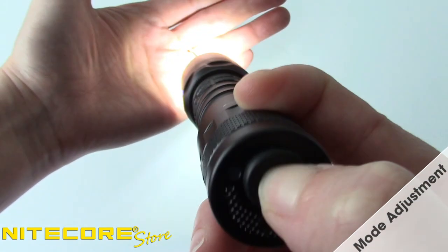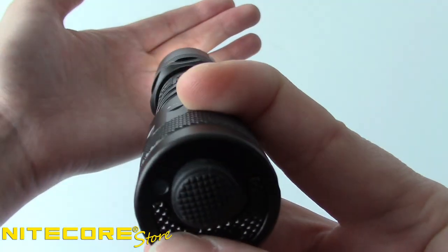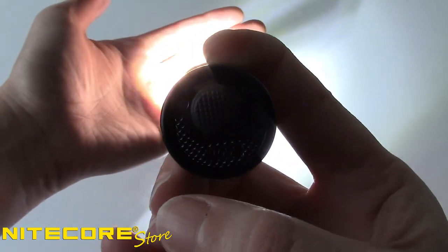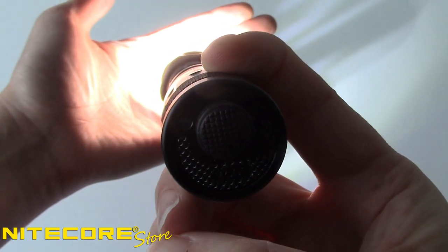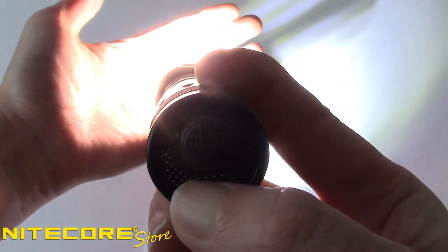Once the i4000R is turned on, press the secondary paddle switch labeled mode to cycle through ultra-low, low, mid, and high outputs. The i4000R will always memorize the last used mode and return to it the next time the light is turned on. To access turbo mode at any time the light is on, press and hold the mode button for an instant burst of 4,400 lumens.